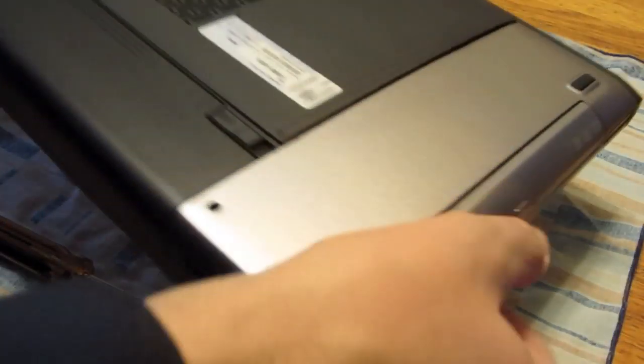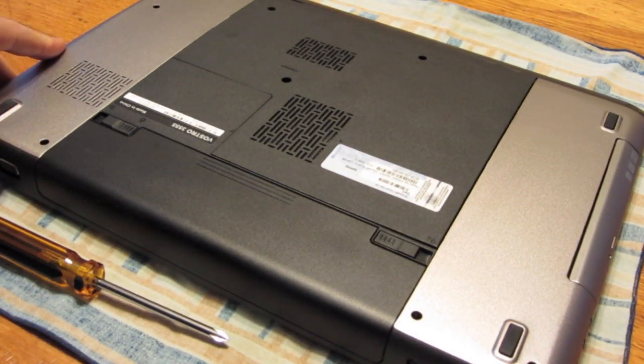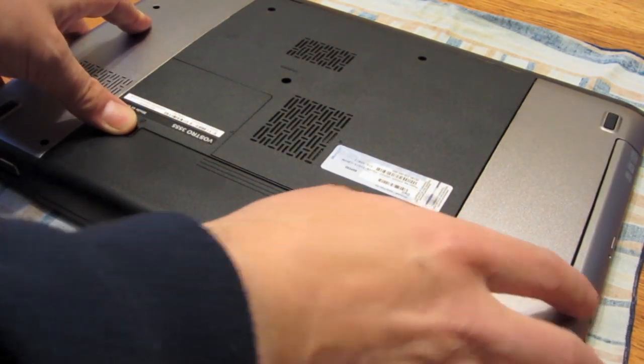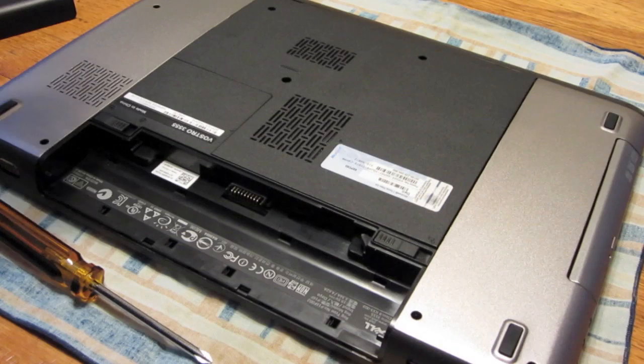This is looking at memory and hard drive upgrade on the Dell Vostro 3555. As always, when doing this stuff, just take the battery off and put it upside down.